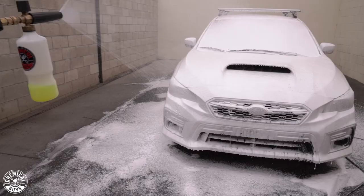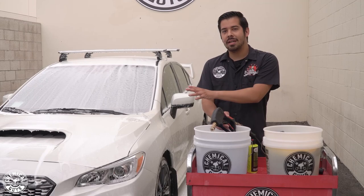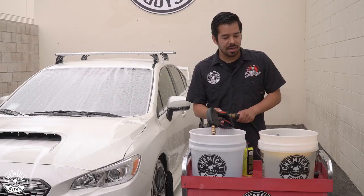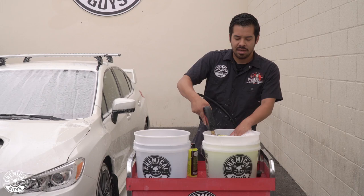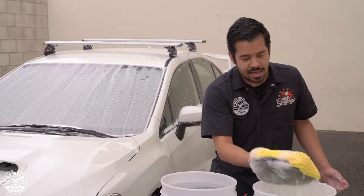We just foamed up the car. I gave it about a minute and a half to lather so that the Citrus Wash and Gloss could break down all that dirt, grime, and stuff on the paint. Now it's time to actually wipe it down with the wash mitt. I'm going to grab my pressure washer gun and spray into the soap bucket to activate the suds — it doesn't take much. You want to pressurize the soap bucket to get nice suds going so that you have the best lubrication possible.